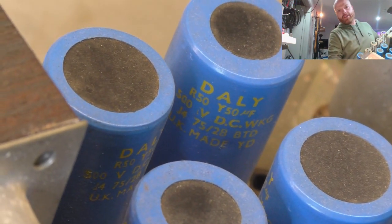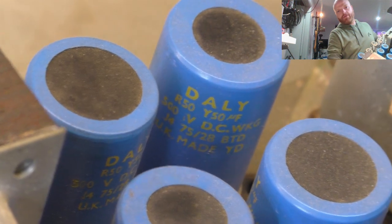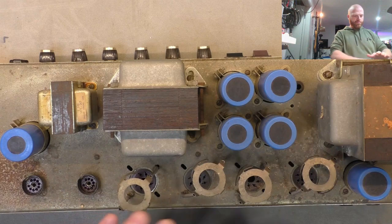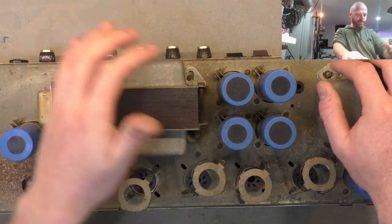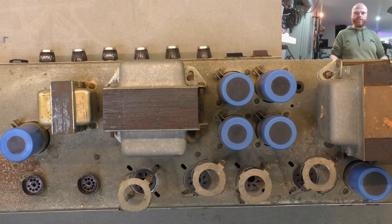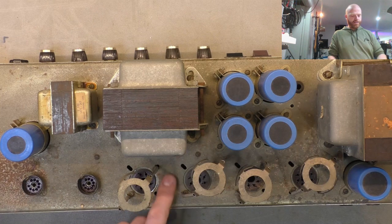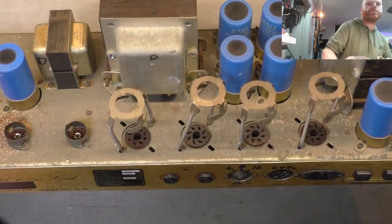We've got all the daily filter caps dated the 28th week of 1975 - so they're all coming out, they're almost 10 years older than I am. While we've got the caps out we'll go over the chassis and clean it. We'll leave the transformers and the choke in place, but it gives us a bit more room to get around everything and clean the top of the chassis to get that gunk off so it doesn't continue to corrode. Let's flip her over and look at the bottom.